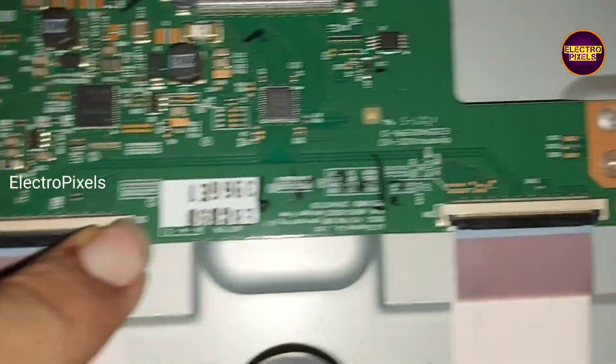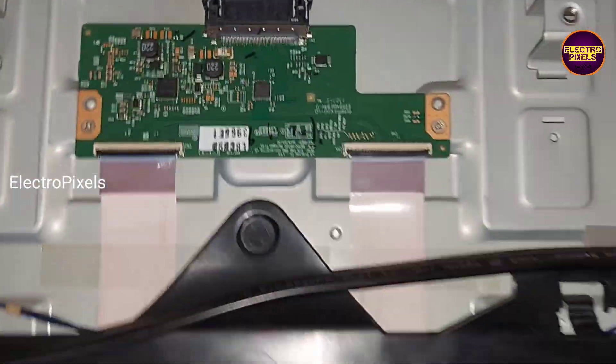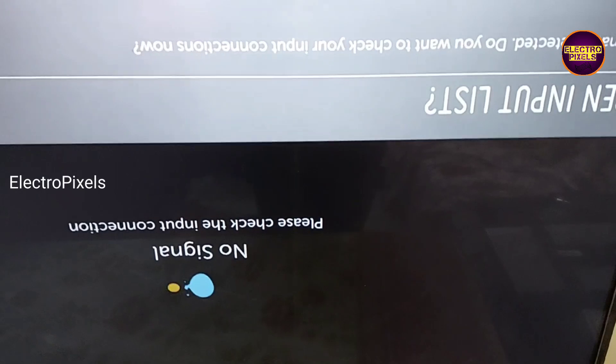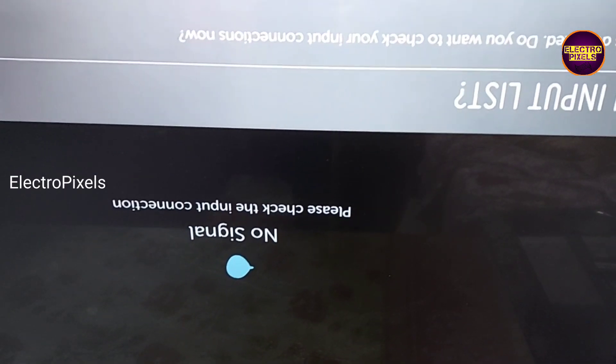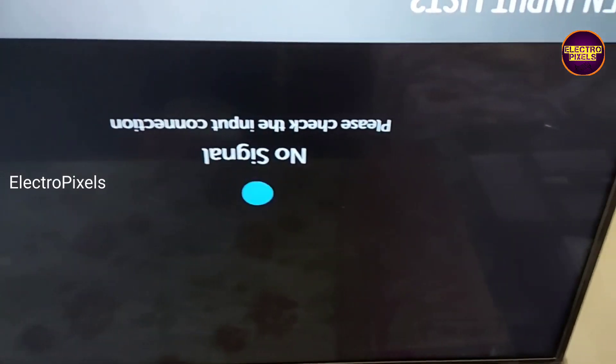Remember that this is just only a temporary solution and we cannot predict how long the display will work using this method — it completely depends on the user. The permanent solution is panel replacement. Now the TV is turned on — you can see the shorting is with the left side gate signal tracks. After blocking the left side gate signal tracks, the shorting is removed and the display is back to normal. Now there is no double image or color changing issue — the display is crystal clear.